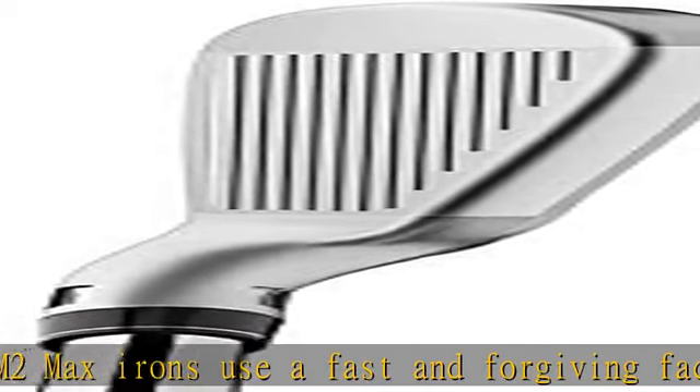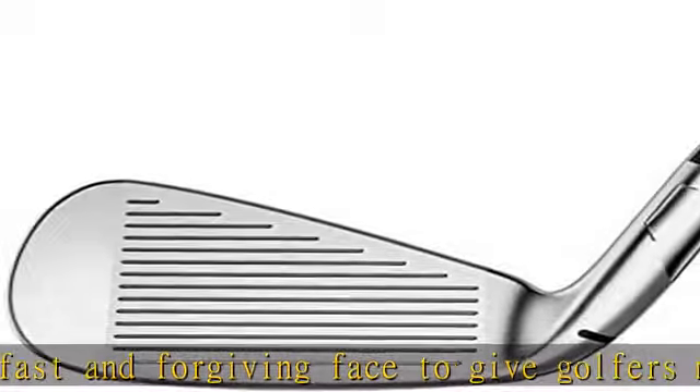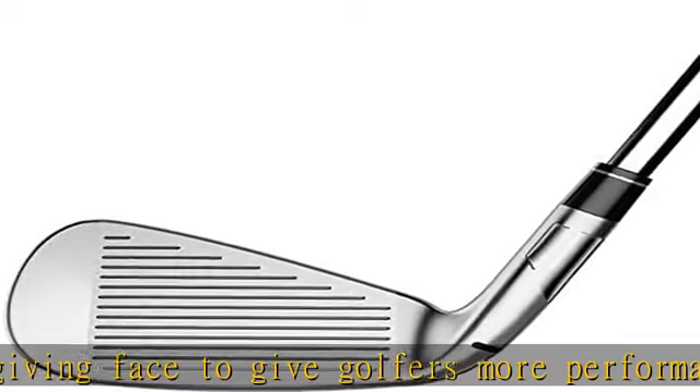Progressive Inverted Cone Technology (ICT): each face has been uniquely designed to position the Inverted Cone Technology on each iron face to optimize forgiveness and minimize side spin to counteract the common right miss.